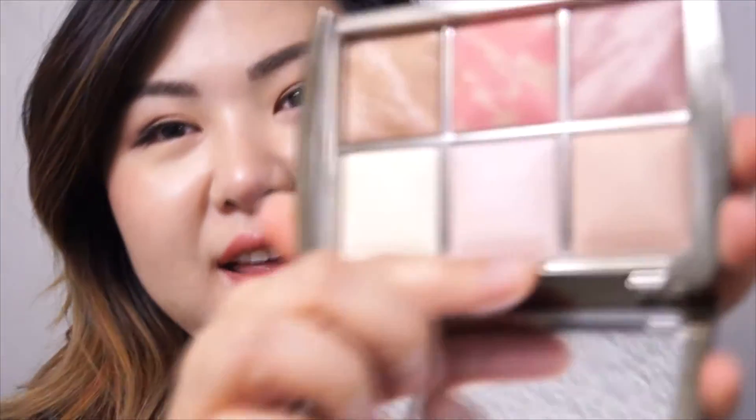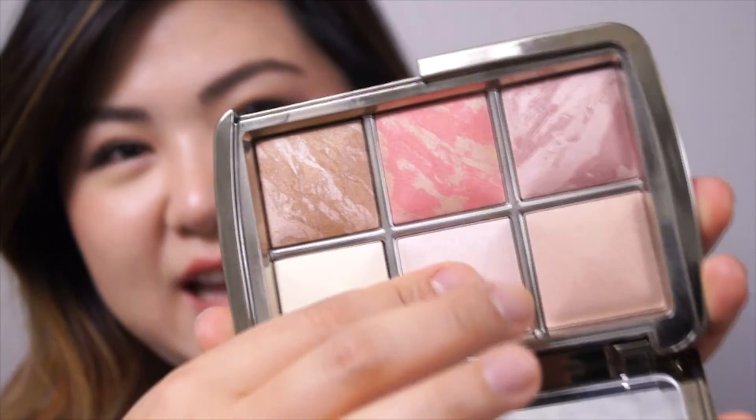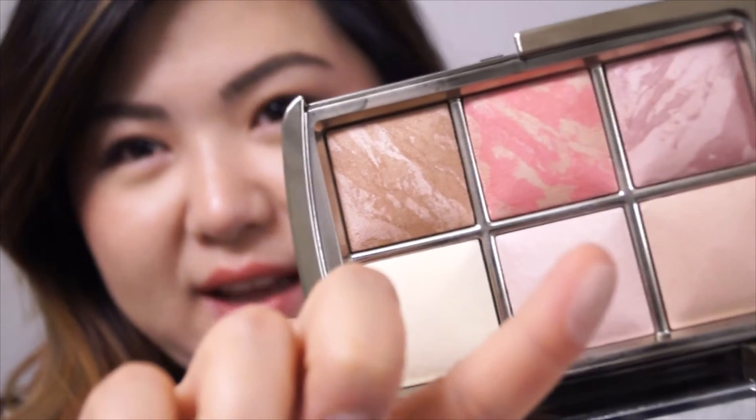Another reason I wanted to buy this was because the Ambient Strobe Lights came out — the shimmery highlights. They're very new and a lot of people talk about them. They're not like the Becca shimmers or the Balm Mary luminizer shimmers; they have that same diffused quality that all of the ambient lights have, and that's what I really love.